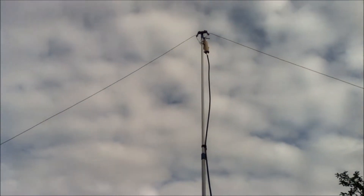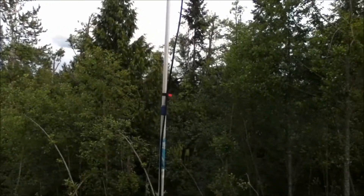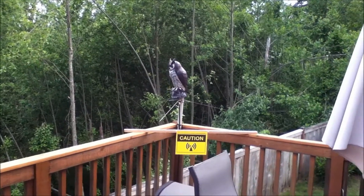Then up here is an HF antenna — this is a 20 meter dipole, basically 14 megahertz. That too is high powered at 100 watts. I don't think anybody's going to be able to touch the wire though, because it's pretty high up, but this one I'm a little bit more worried about.